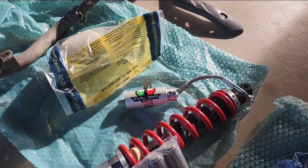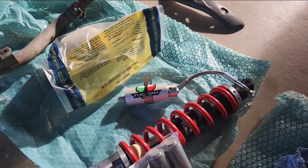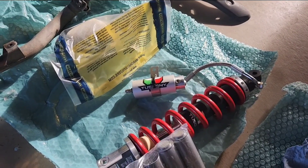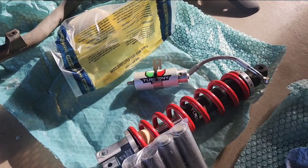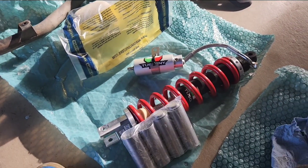And there was also like a dead baby tarantula, I think, in the box as well, so that was pretty cool. Luckily customs didn't flag me for that.